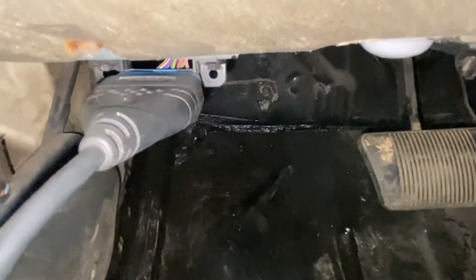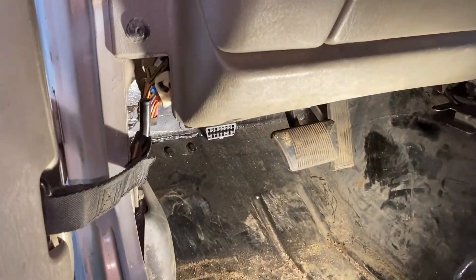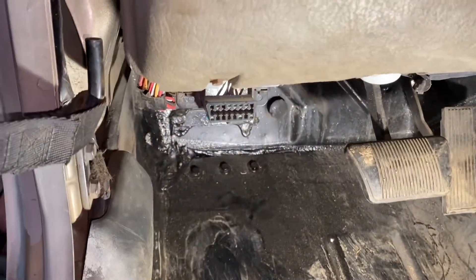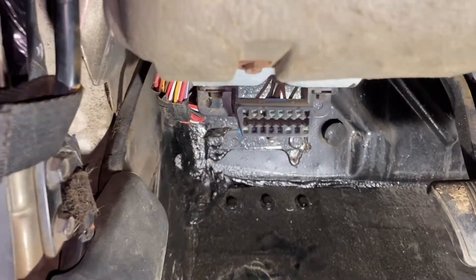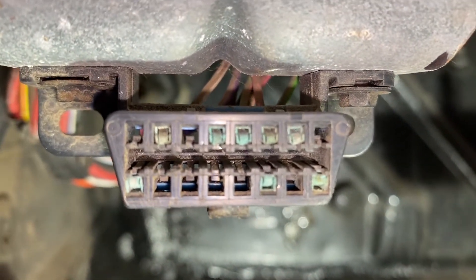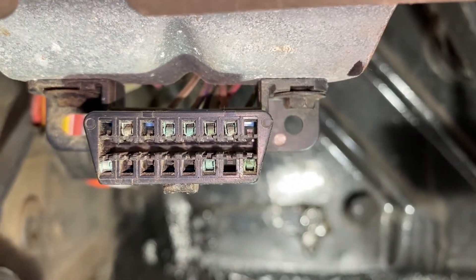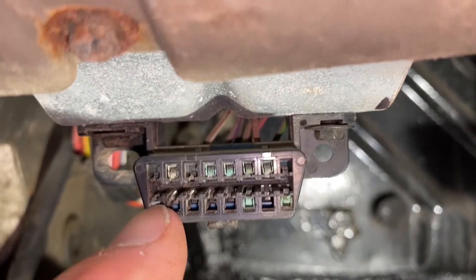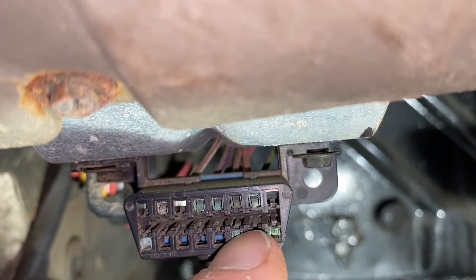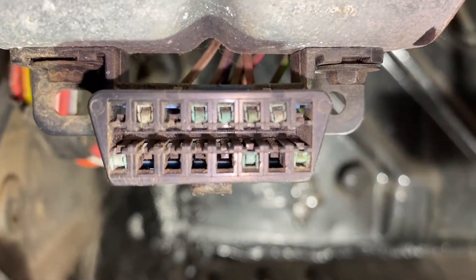The problem is in there. Let me disconnect that plug and I will show you what the problem is. So here is my plug for the code reader — where you plug in the code reader. It looks fine from here, but look at it really, really closely. See, that is why it's not reading. See all that green corrosion on it? So when you plug in your code reader, it doesn't connect properly on one or two of them and then the code reader does not work.